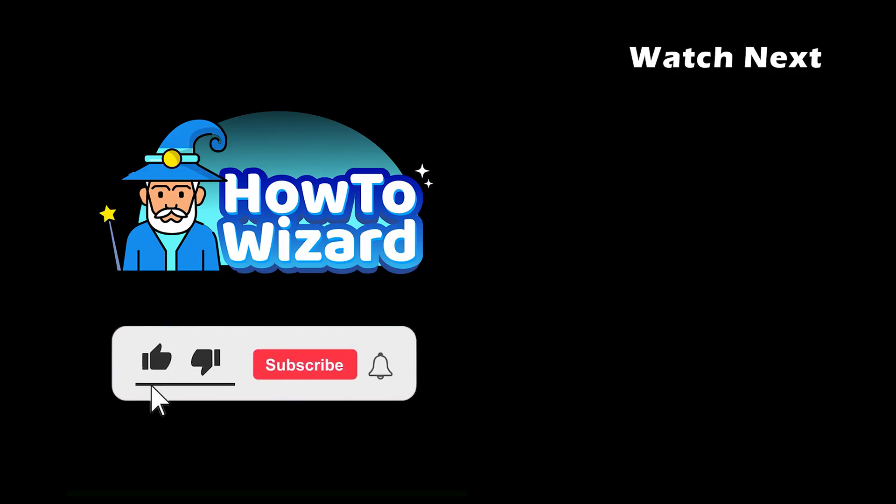If these steps helped, please leave a like and subscribe for more easy how-to videos.